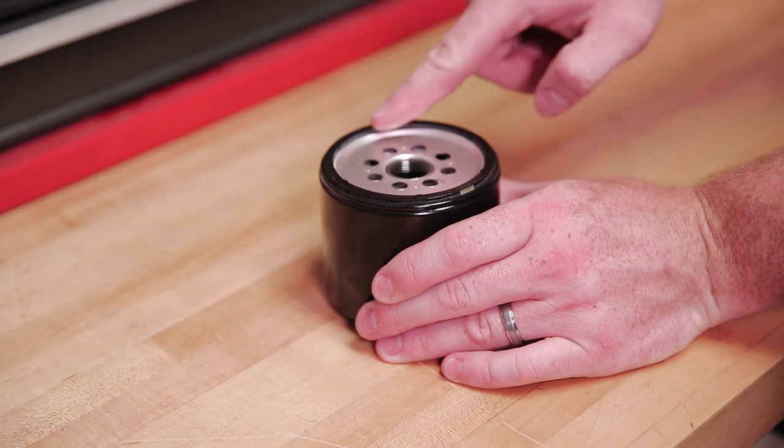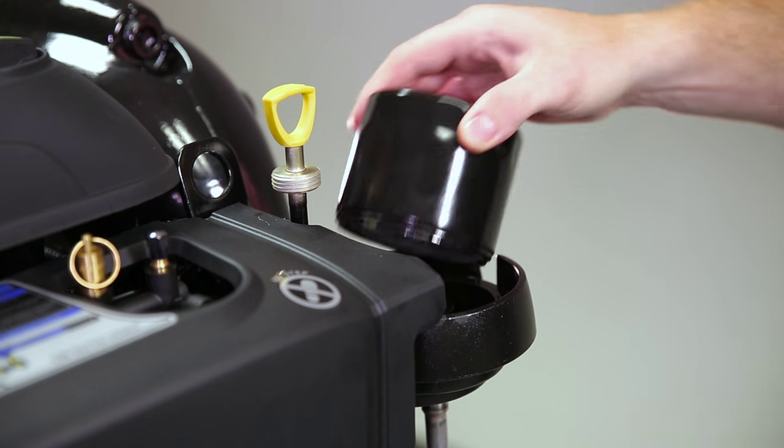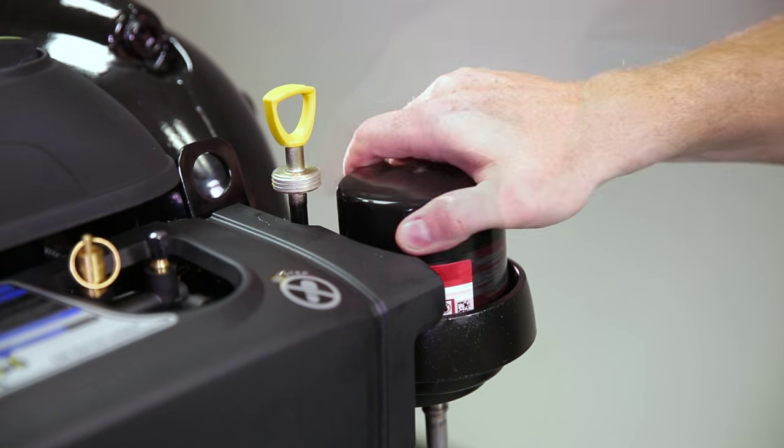To prep the new oil filter for installation, we're going to apply a light film of oil onto the face seal. Then take the filter, thread it onto the oil filter mount, and tighten down hand tight.